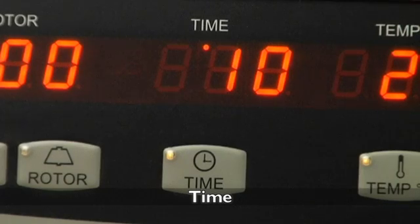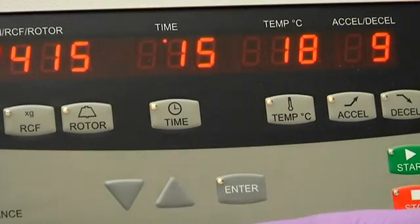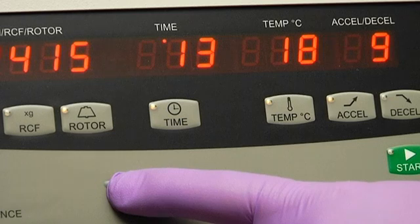Set the time for your run with the simple press of a button. The X30 can perform timed runs of up to 9 hours and 59 minutes.